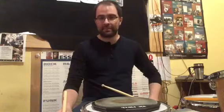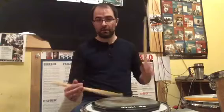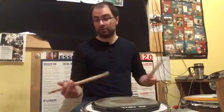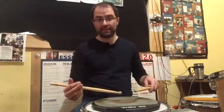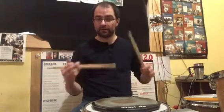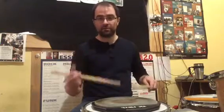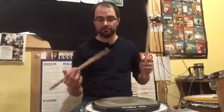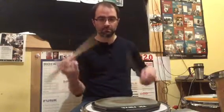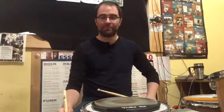A double ratamacue is the same thing except you add one more drag before the rhythm. So two right drags, then the remaining part of the triplet, then same thing backwards. You could think of it as "rat-ratameki, rat-ratameki." So that's your double ratamacue.